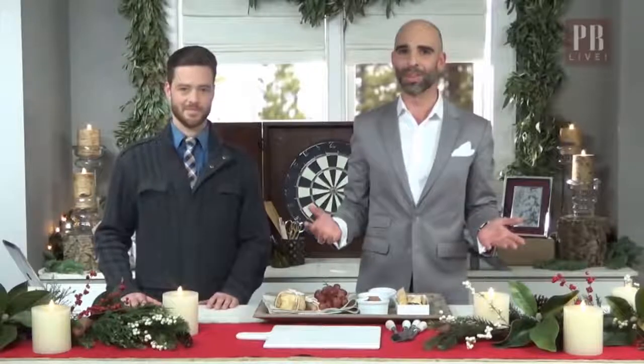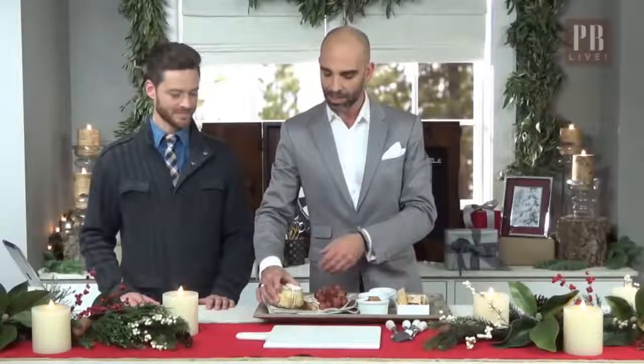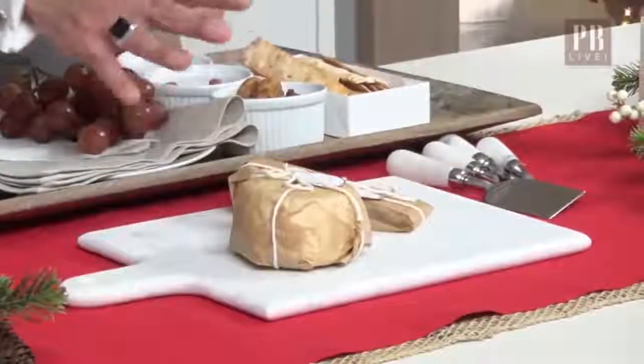This is just such a simple thing to do — we're demystifying it, it's just going to make it so easy. The first thing you want to do is have a soft cheese and a hard cheese. So we have a goat right here, and then we have a hard gouda.